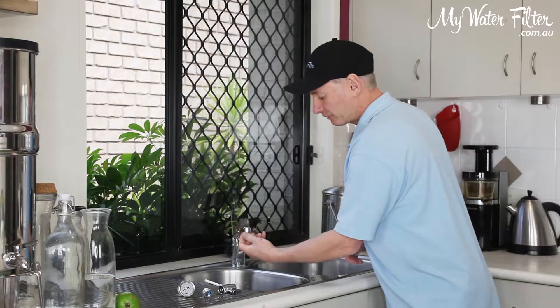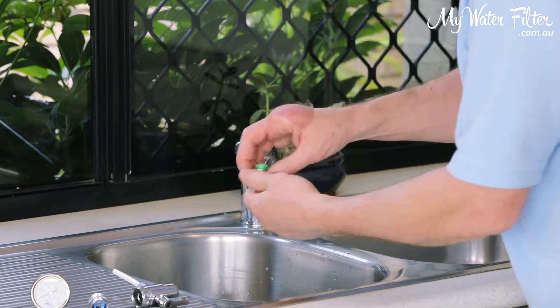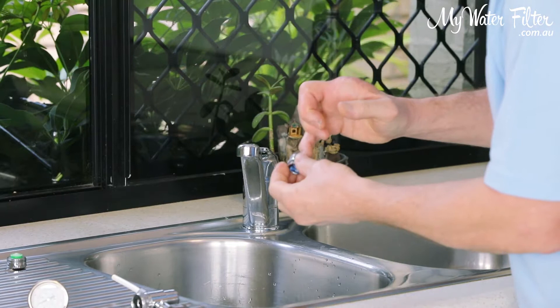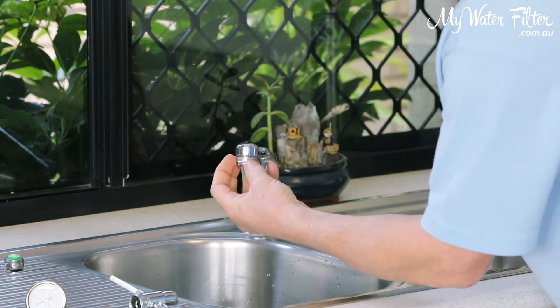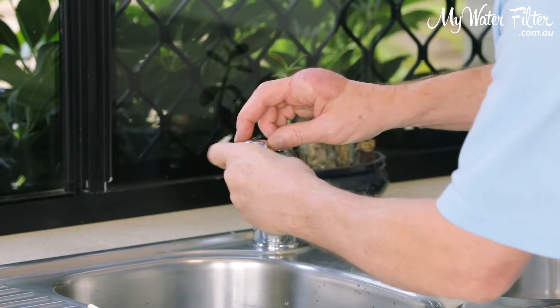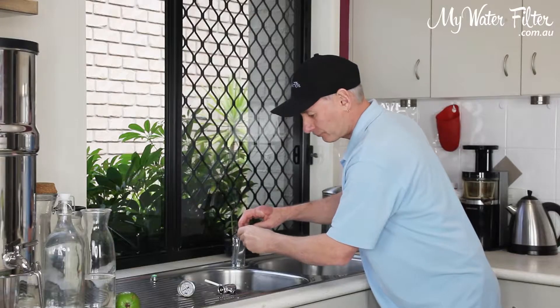What we're going to do quickly is just take the aerator off the spout of the kitchen sink faucet. And being a female thread, we're just going to use this little male adapter here. Screw them in there.